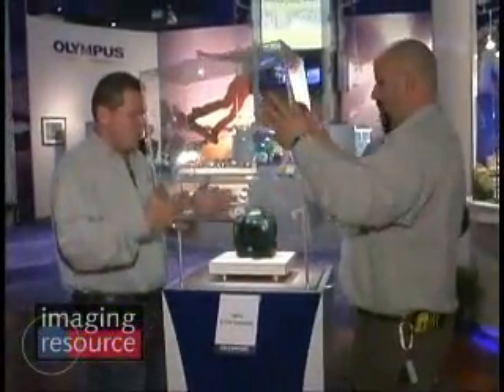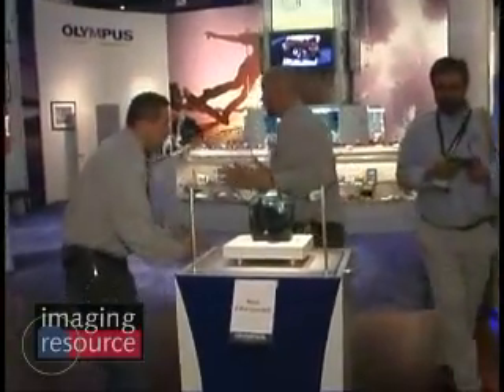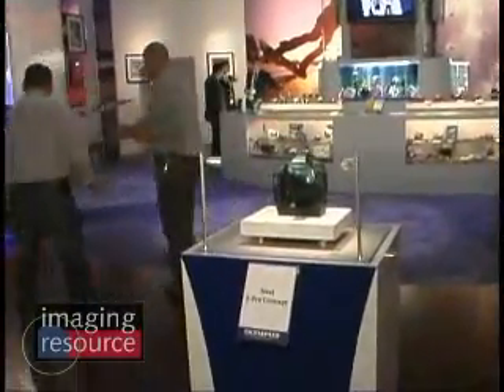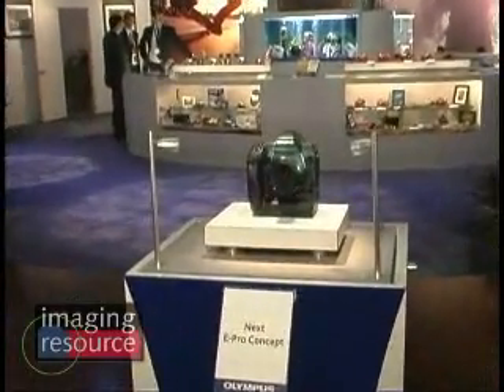So here we are at the un-glassing, or the un-protecting, of the new camera — the E-Pro concept from Olympus that's going to be coming out sometime soon. We did this just for you. This is very exciting. It looks like it's a lot closer to final to me, don't you think? It is.